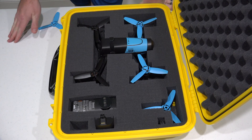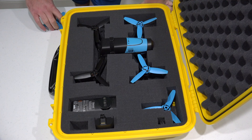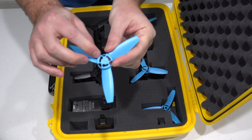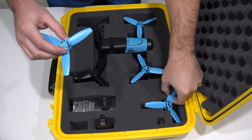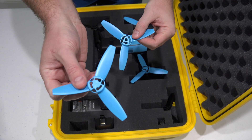So don't let the color of the Parrot Bebop propellers confuse you. It's not the color that matters — it's whether or not they have a hole in the middle. There are two types: with hole, and without hole.